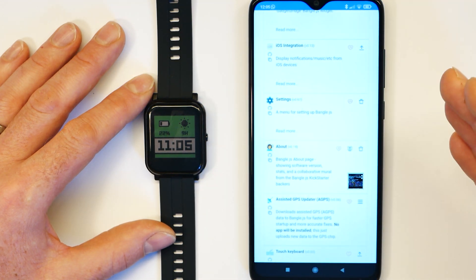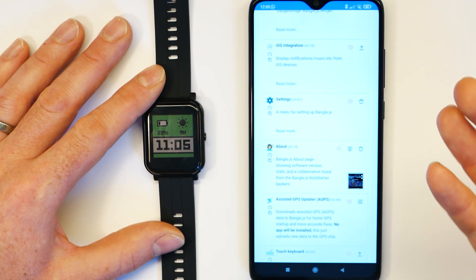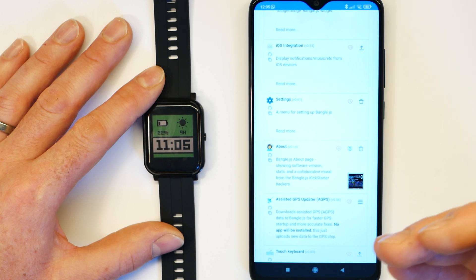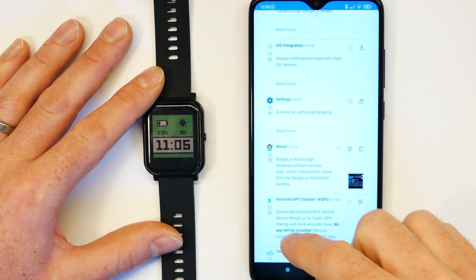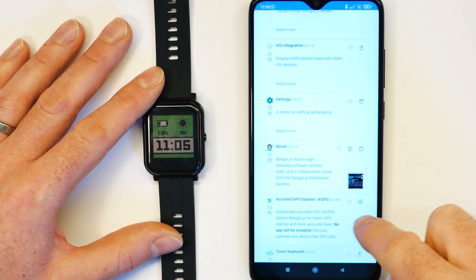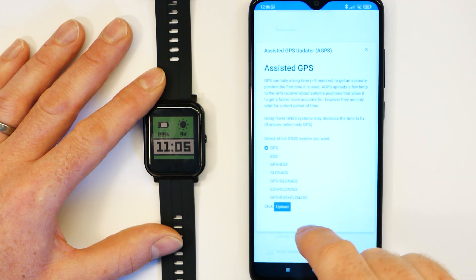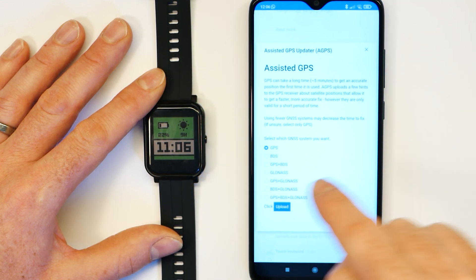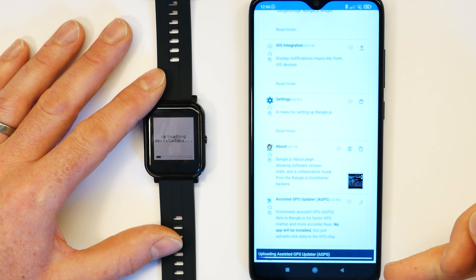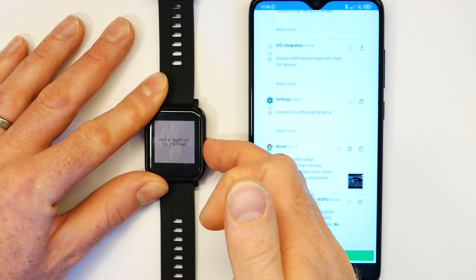Another thing to note is that because BangleJS2 has a GPS — you don't often notice on phones — in order to make GPS get a fix very quickly, you need assisted GPS data, which has to be downloaded from the internet. If you want to update GPS data, just tap that button. Using GPS seems to be the most power efficient and easiest option. Click upload and in a few seconds, it will update the GPS data, so when you use something that relies on GPS it will get a fix an awful lot more quickly.